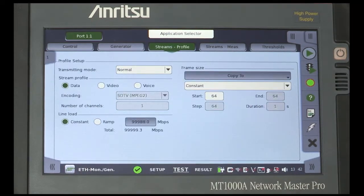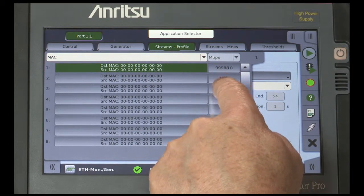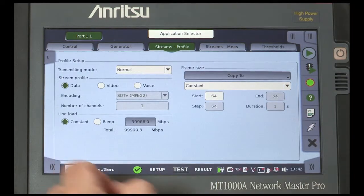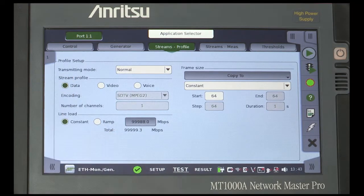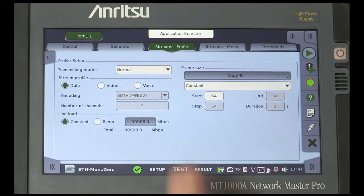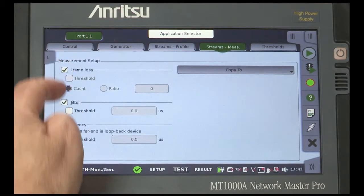Under Stream Profile, pull out the Stream tab and switch Stream 1, 2 and 3 on. Note how the stream number on the tab changes as you select the stream. From here, you can choose the service type: Data, Video, or Voice. Choose Data and make sure that the Constant Line Load option is checked. Enter a rate of 99988.0 Mbps. Switch to Stream Measurements and check all three measurement setup boxes.